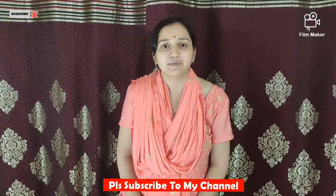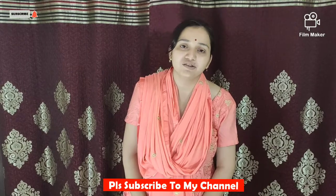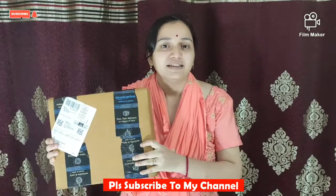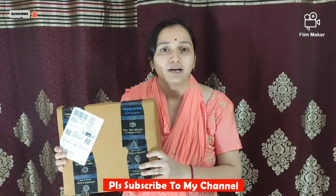Hi friends, welcome to our channel. Today I will bring you a new product that I ordered from Amazon. This is your flood light. If you are a YouTuber and you want to get your picture, this is a very helpful product.